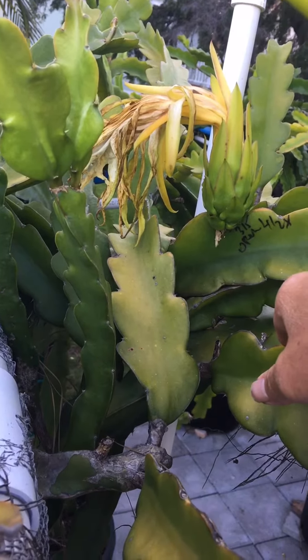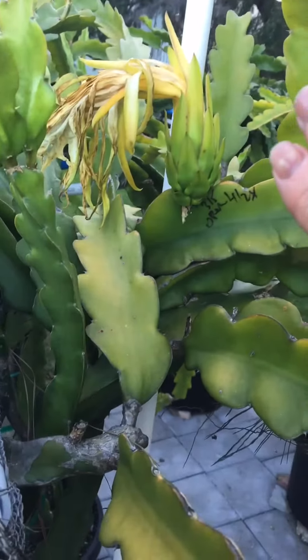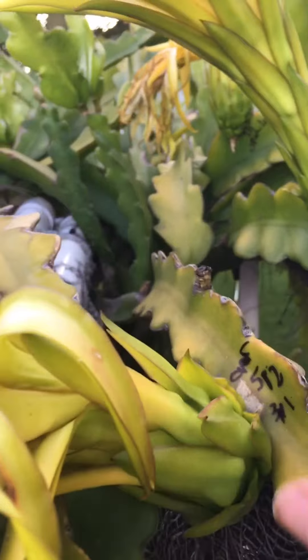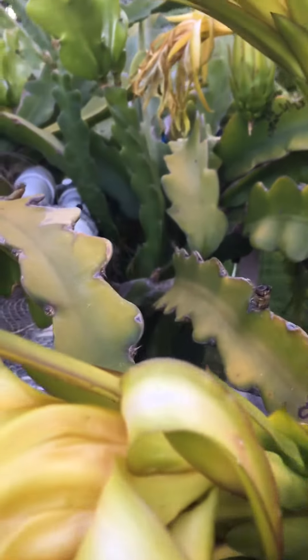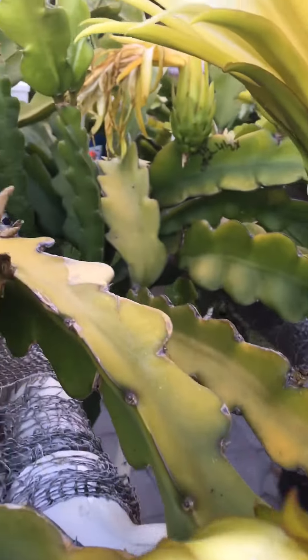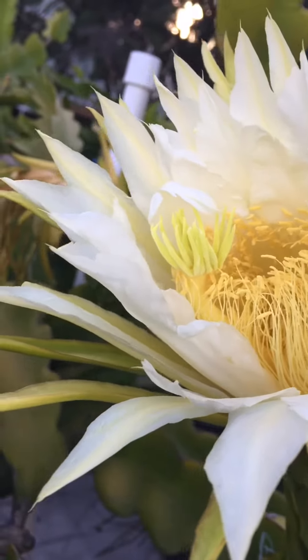It seemed like it took well, and hopefully I'll have fruit soon. In front here I have the second flower, which opened on May 2nd — same thing, no pollen either. So I did the same method as I did with the first flower. Tonight, this evening at about 6:45, they started to open.